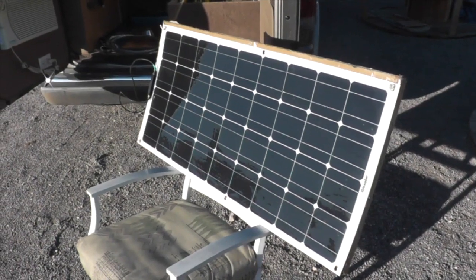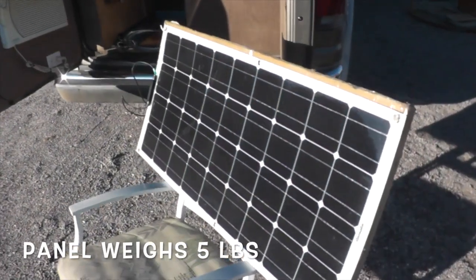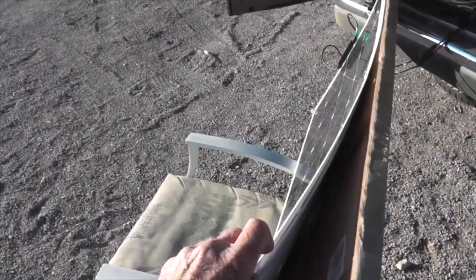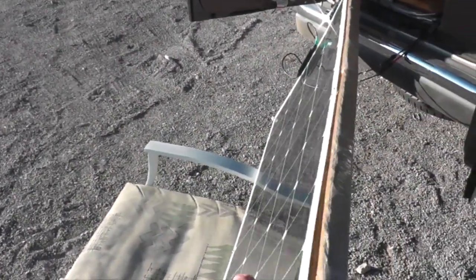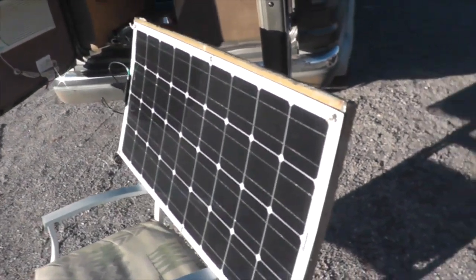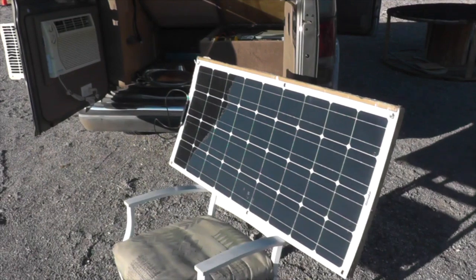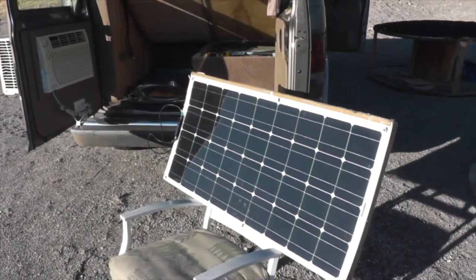This is a flexible panel as opposed to the rigid ones. The prices have come way down — you can get these for about 100 bucks now. It's quite thin and very flexible. I keep mine in the box just to protect it and bring it along when I'm camping. It puts out about 5 amps, so it's pretty good.